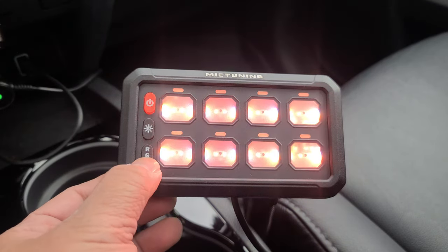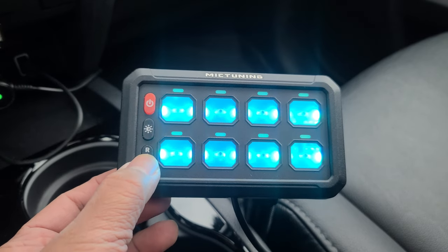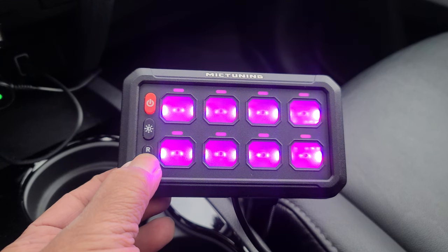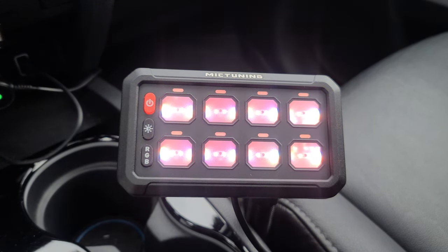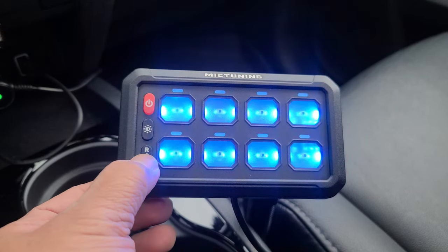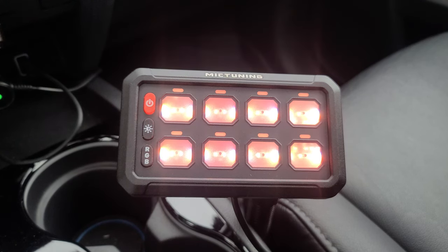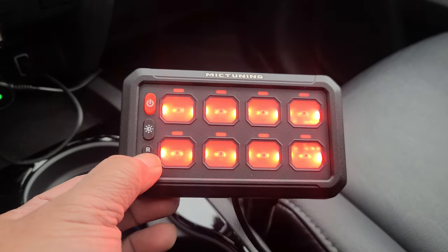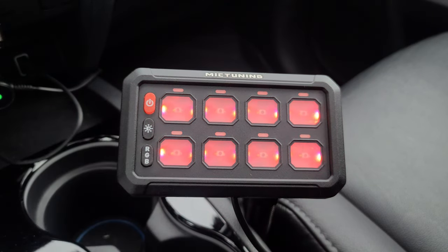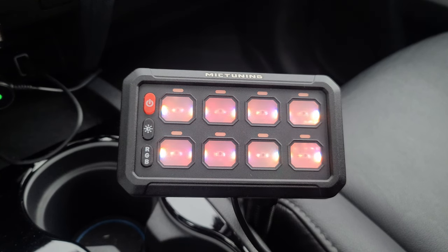Short press to change colors. Long press RGB to select between gradient, jump, and breathing modes. This is your gradient. Long press again — this is your jump. Long press one more time — this is your breathing, which fades in and out of different colors.